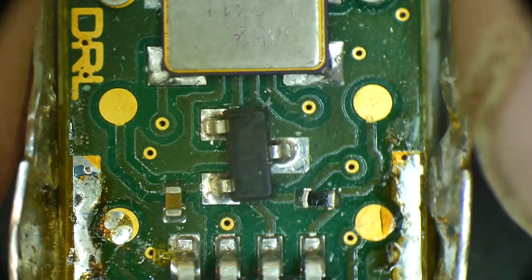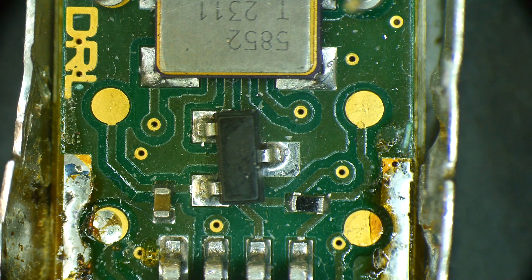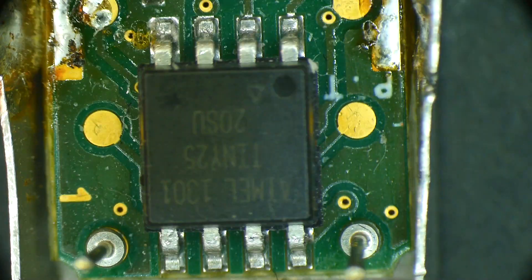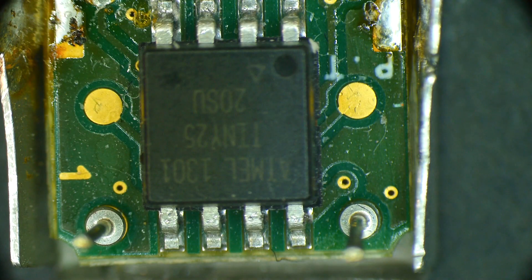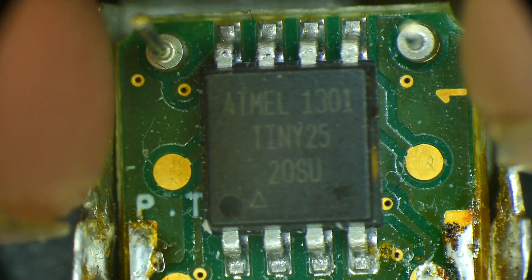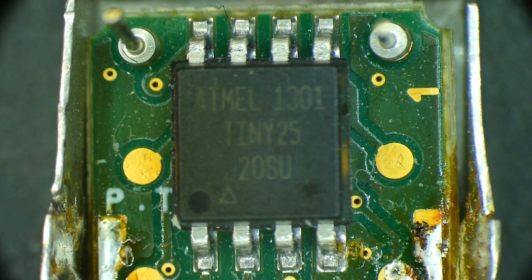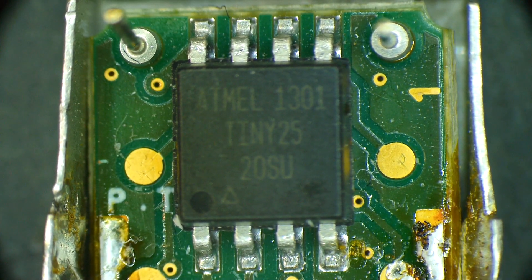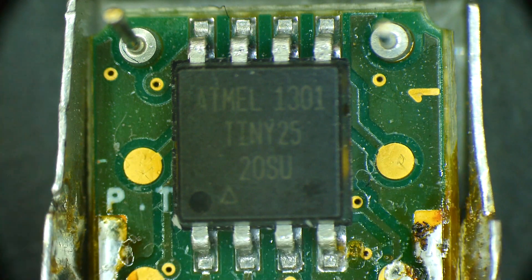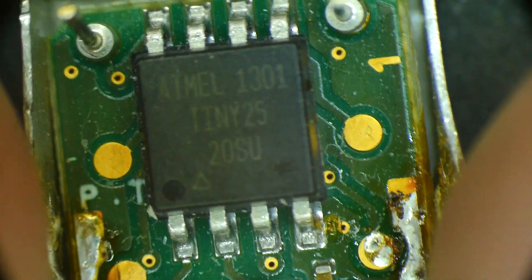And then it's got a little three-terminal thing there. Maybe that's a 5-volt to 3.3-volt converter or something. And then I come over here and go, wait a minute — this is a big giant chip here. It is an Atmel Tiny25. It's a microprocessor. What is a microprocessor doing on an oscillator?